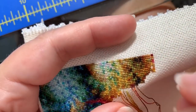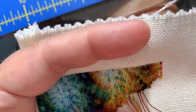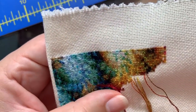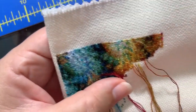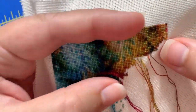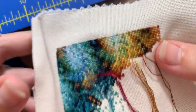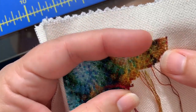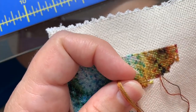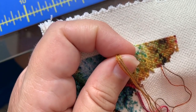Cross Stitch Collectibles did put their August fractal - free fractal - up yesterday. It is a study in blacks, whites, and grays and is amazingly gorgeous, though it's not one I would probably do. Mostly because I think all the blacks and whites would drive me crazy after a while. So here is what I think is the hardest part about diagonal stitching: it's figuring out where you have to park the needle. And that's probably true of any of the parking methods.